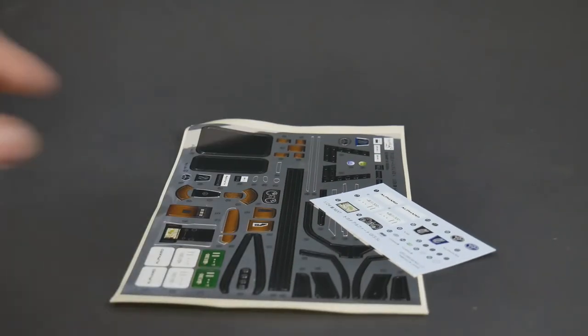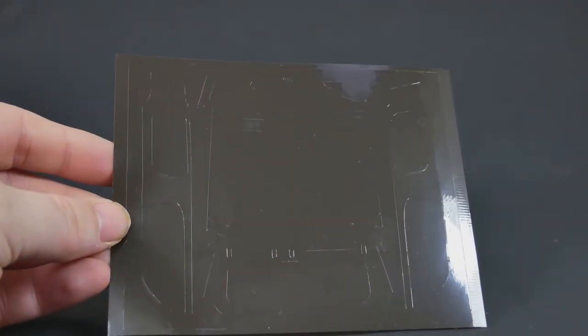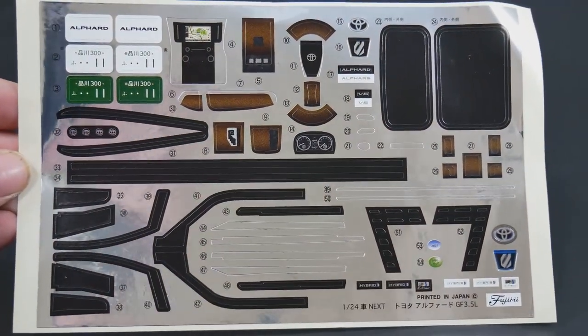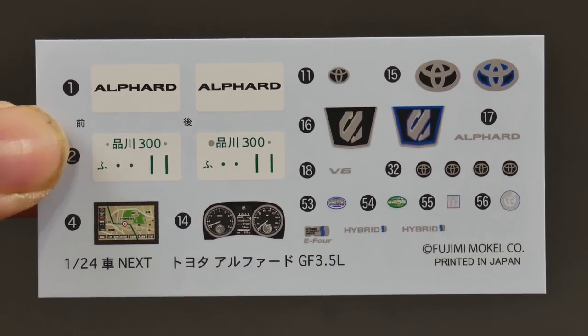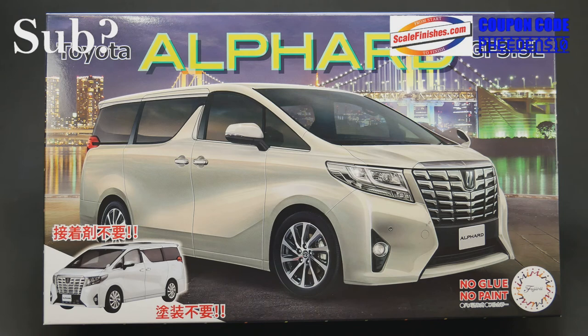And finally, the decals and stickers. First, the sheet that contains all the window trim stickers, and then the decal sheet — you get a little bit of real decals to use as well. So I think that is going to wrap it up for this look at the Toyota Alford GF 3.5L kit from Fujimi, part of their Car Next series — a no glue and paint kit. Thank you so much for watching, we'll see you next time.